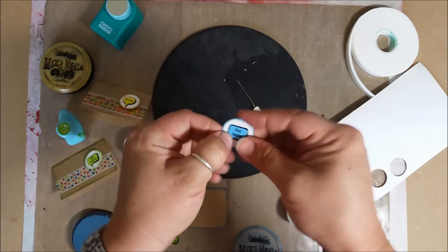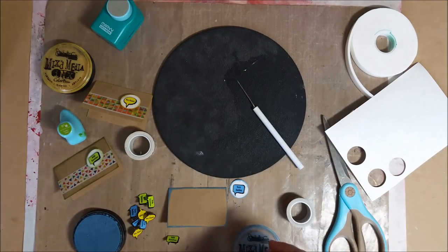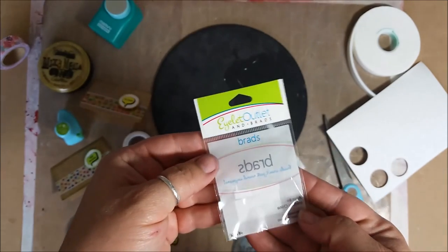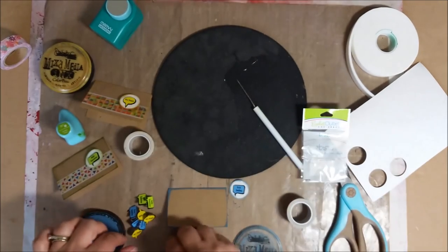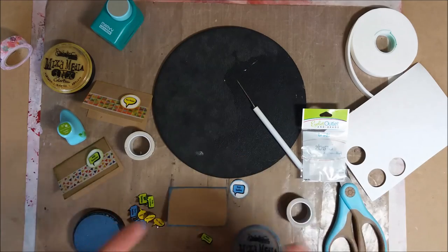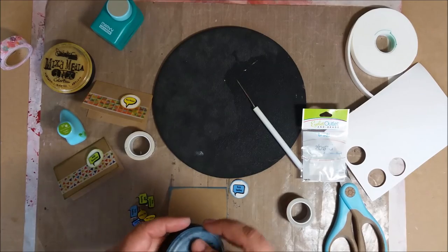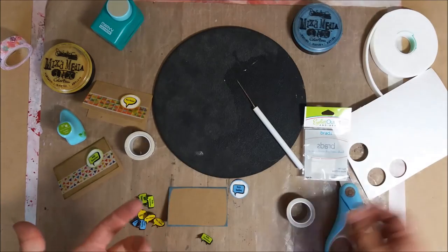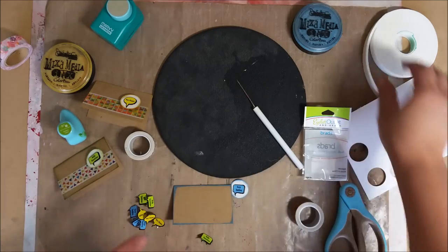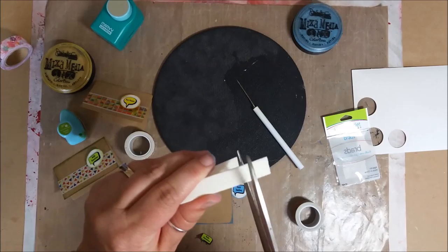Pop the brad in, and if it's not a hundred percent centered — the brad may be centered but the word may not — just kind of finagle it around a little bit, move it, and then open it up. The reason I picked this particular set: let me show you the package. This is the Islet Outlet spring bubble brads. Every single saying on them — 'be happy,' 'hello sunshine,' 'keep smiling' — if you're going to give somebody chicken broth, it's probably because they're not feeling well, they're probably sick, so you want to give them a cute little card.